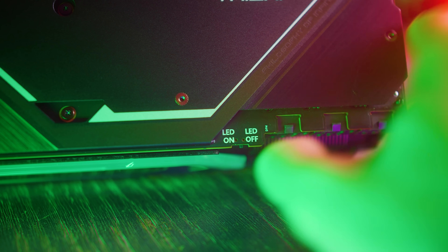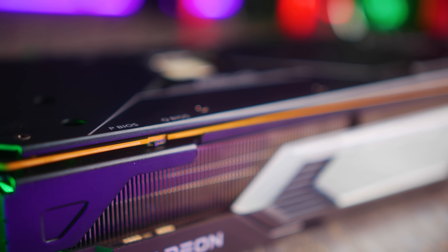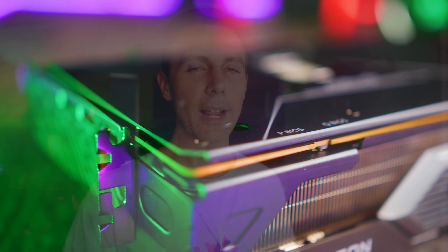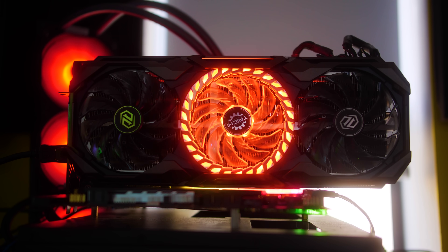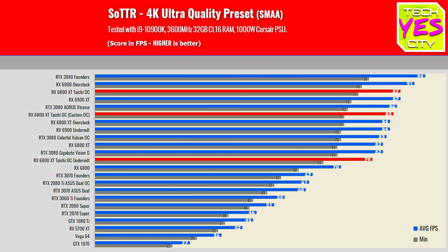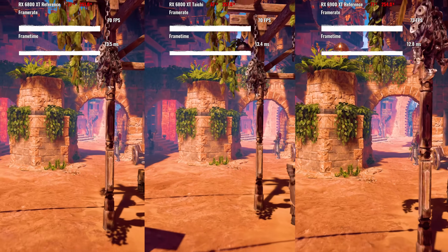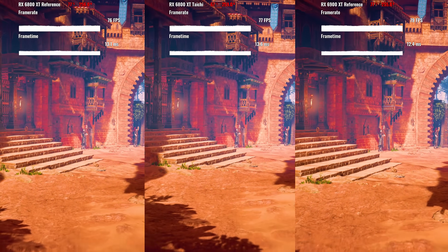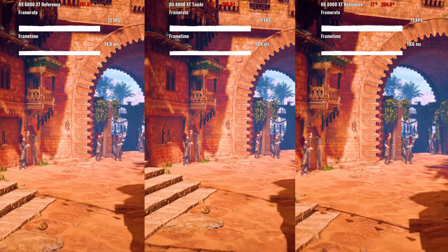There's also a switch for dual BIOS — the quiet mode and the OC mode, which is the default out of the box. Since the card was already extremely quiet and performed extremely well out of the box, I decided to show you the OC numbers. In those gaming benchmarks the Taichi was performing very close to and sometimes even beating a 6900 XT, while remaining quieter and of course saving more money.